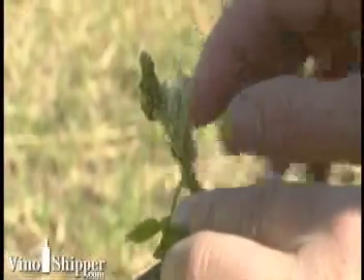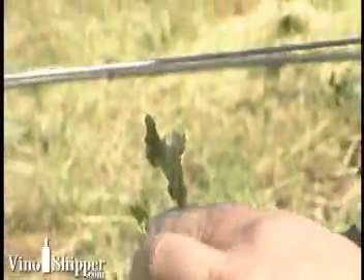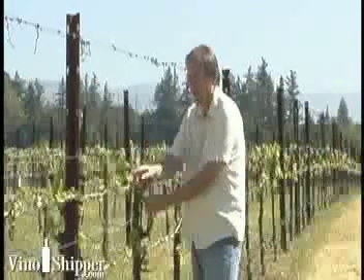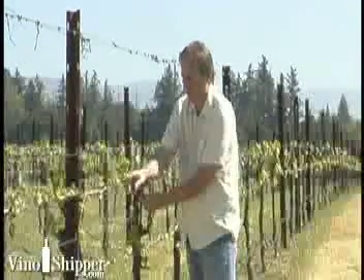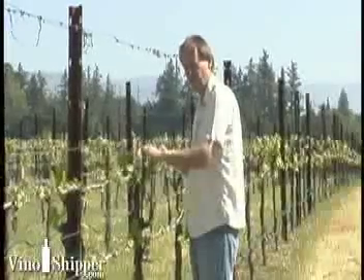You'll see the two clusters on the shoot already — one cluster here and another cluster here. This will eventually grow into a shoot that will be vertically shoot positioned in this particular vineyard. So this bud will become a shoot, this bud will become a shoot, this bud will become a shoot — and those are the ones that will train in behind these moving foliage wires.